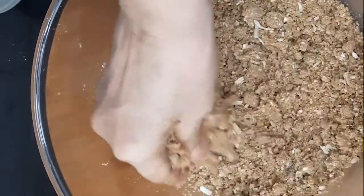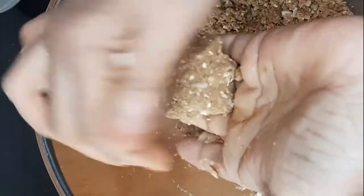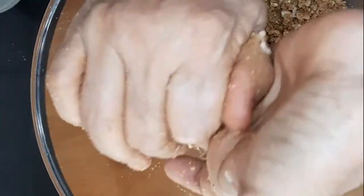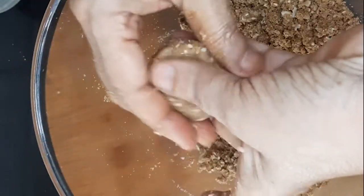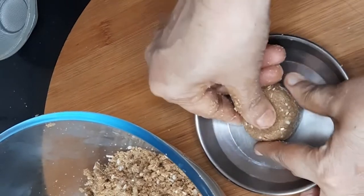Adding two to three spoons of melted ghee to it. Mix it nicely and make laddus. These are not usually round in shape — they are cylindrical. If you are not able to give this shape, take the help of a steel plate and just shape them like this.